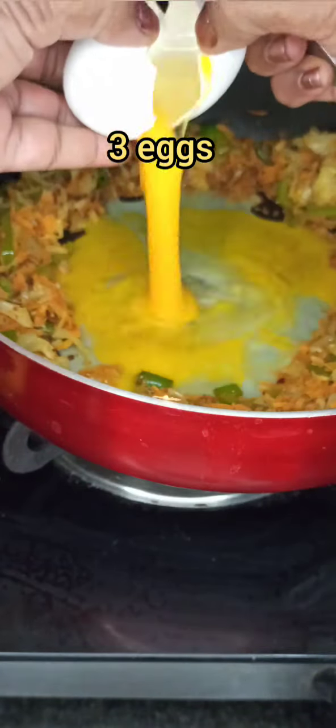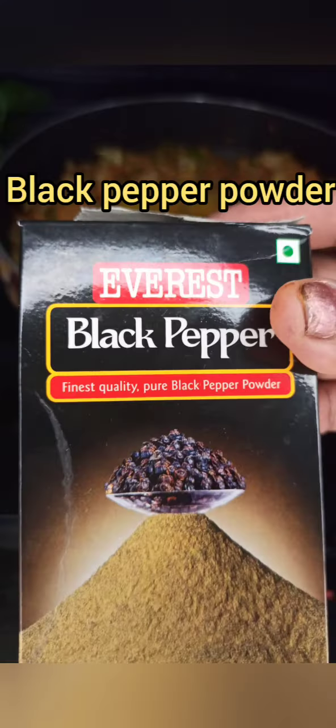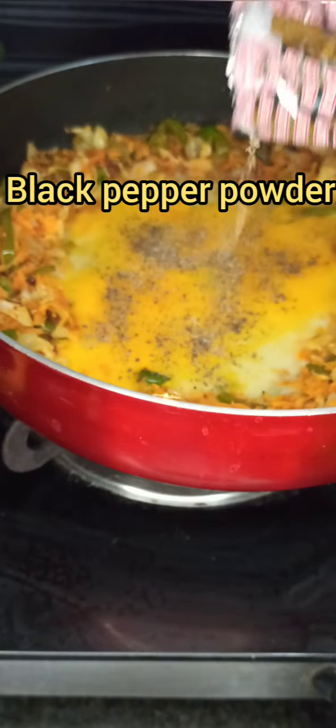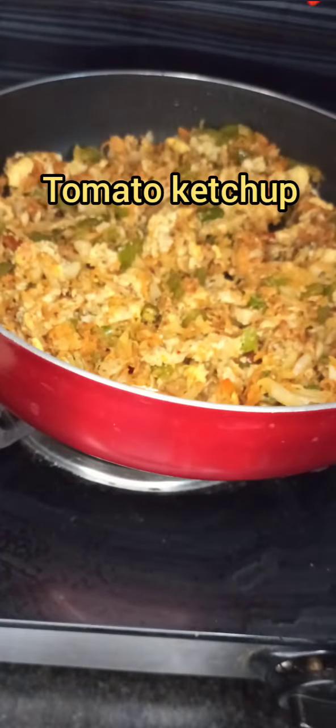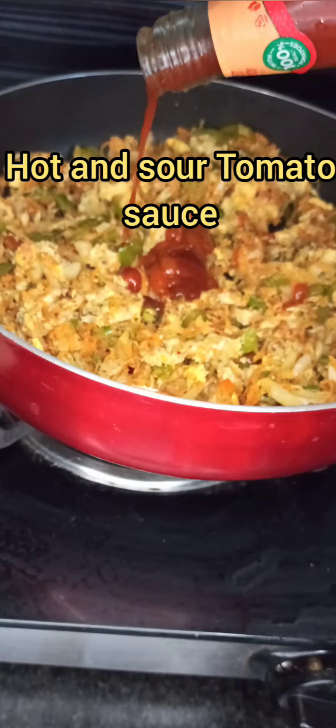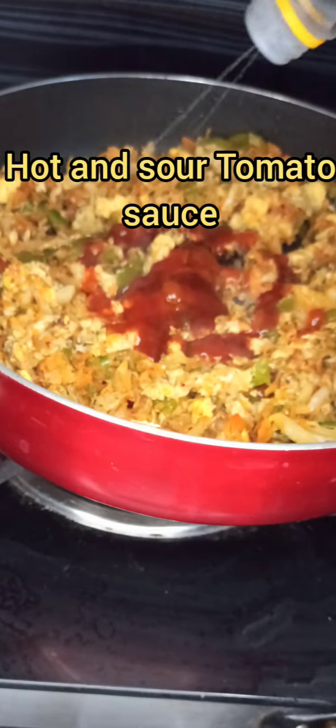Make some space in the middle of the pan and crack three eggs into the empty space. Sprinkle black pepper powder and red chili flakes and fry the scrambled eggs for a moment. Mix all the veggies with the scrambled eggs and fry for a minute.